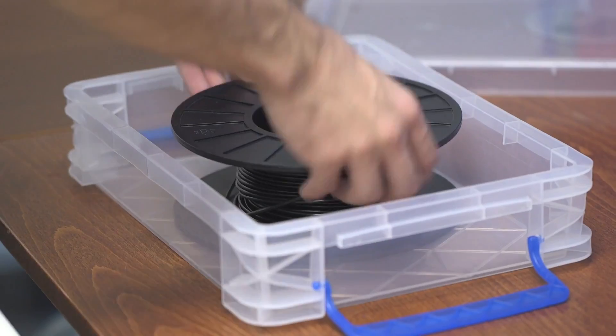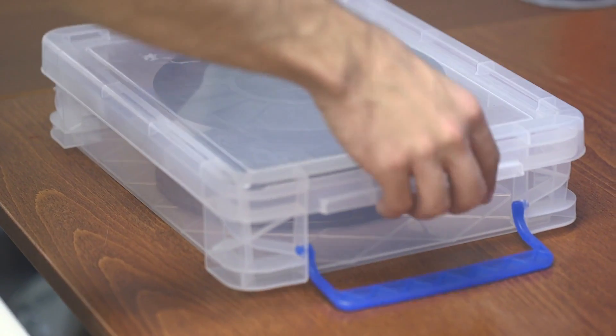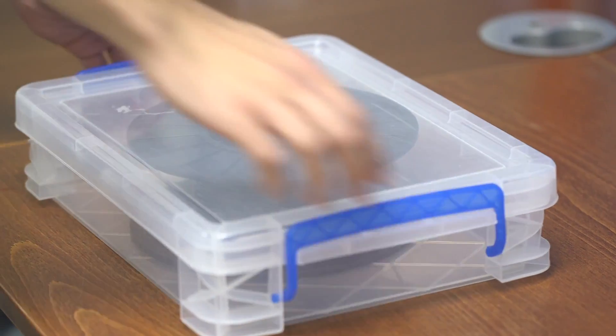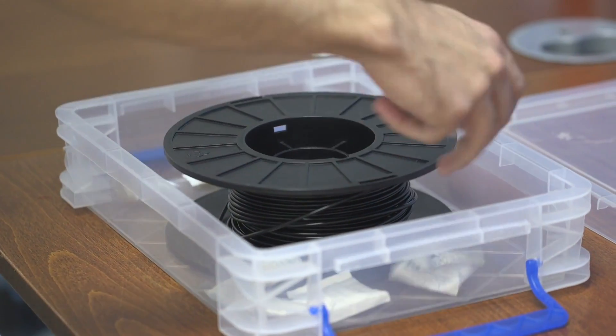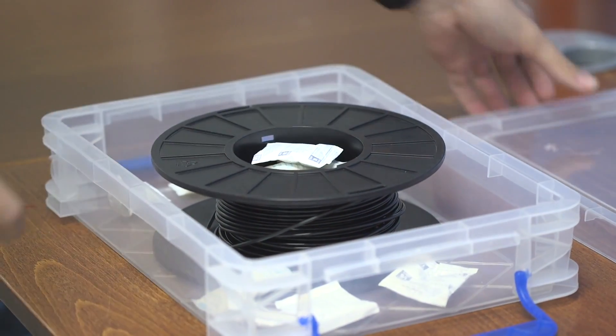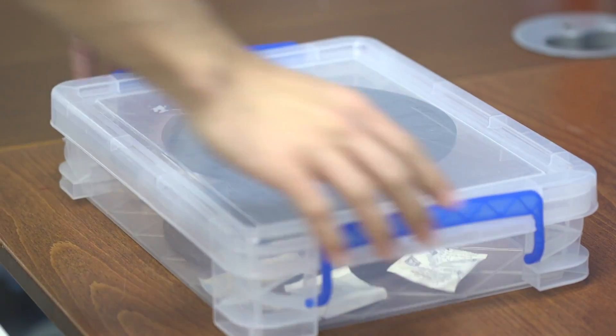After drying, take your filament, put it in an airtight storage bin, and you're good to go. Contrary to popular belief, desiccant does not withdraw moisture from filament — it'll pull it from the air, but once your filament's wet, you need the oven to dry it. After drying, add silica gel packets and any other desiccant to the storage bin, and keep it sealed until you're ready to use it. As soon as you're done, put it back in the bin and keep it dry.